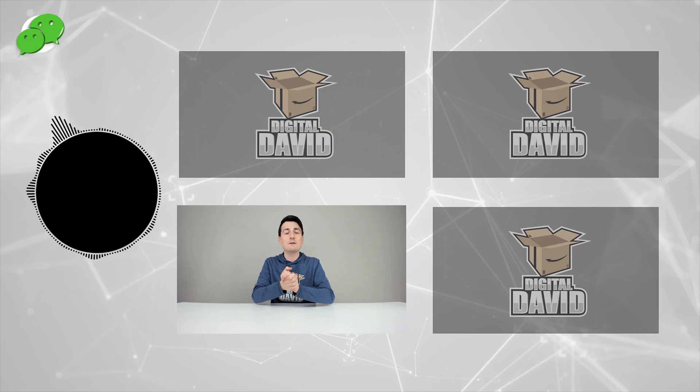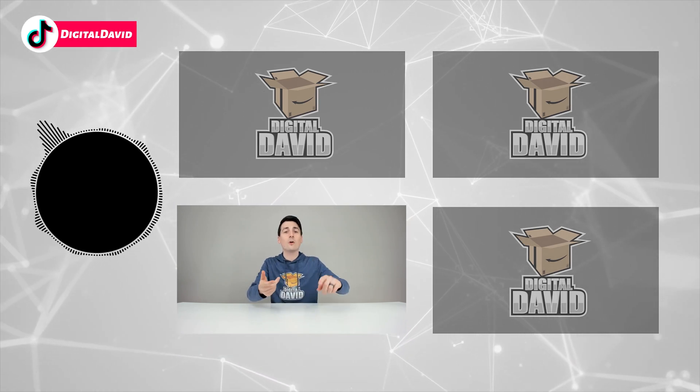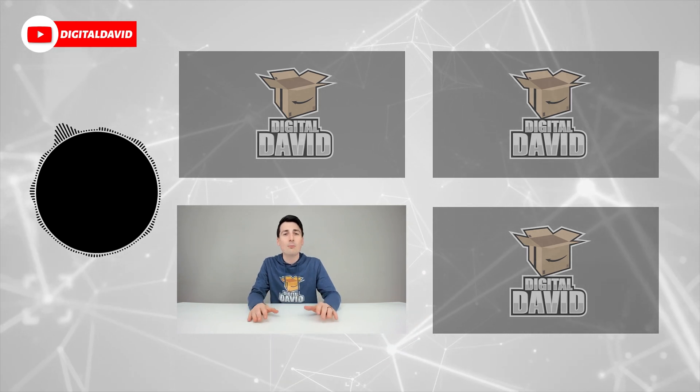Please go ahead and give us a follow online and make it a clean sweep: Facebook, Twitter, Instagram, Twitch, TikTok, Discord. You can message us on WeChat, check out our website, and join our free newsletter. Thank you guys so much for being here.